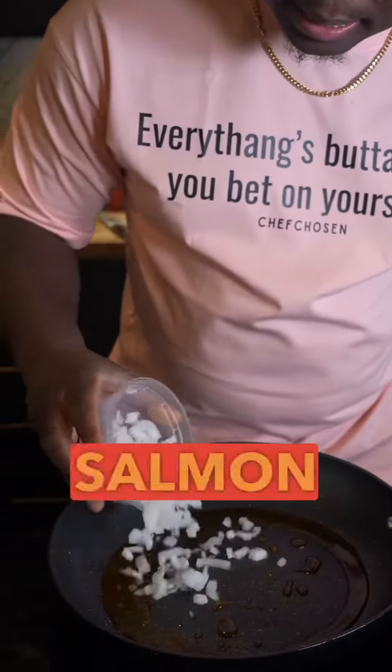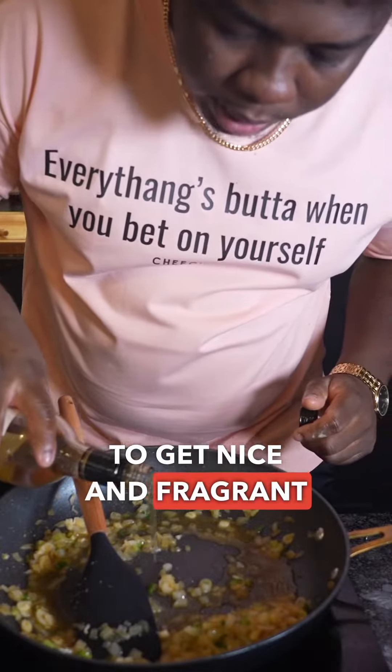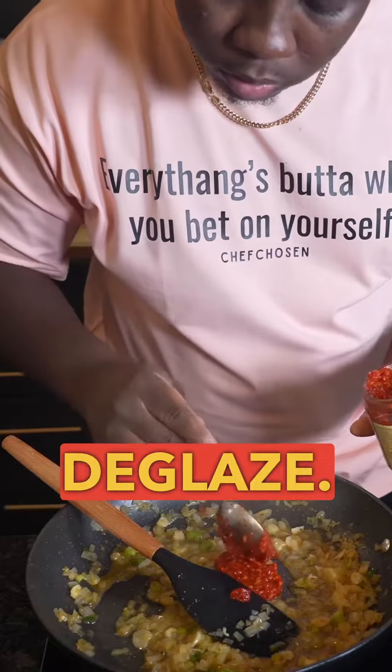Remove the salmon and throw in some diced onions, white part of the green onions, some garlic, and some ginger. Allow those to get nice and fragrant before we come in with some white wine to deglaze.